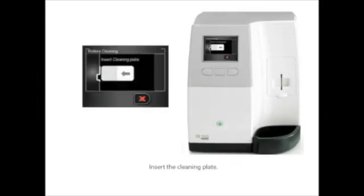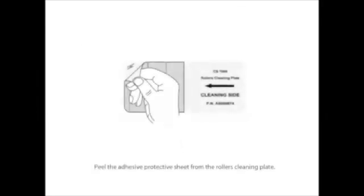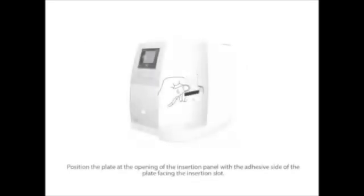The LCD screen prompts you to insert the cleaning plate. Peel the adhesive protective sheet from the roller cleaning plate. Position the plate at the opening of the insertion panel with the adhesive side facing the insertion slot. The black stripe on the plate should be located along the bottom, facing away from the LCD screen.